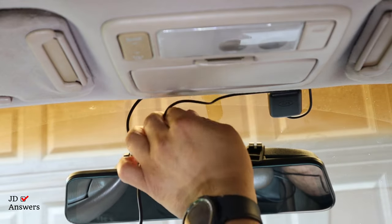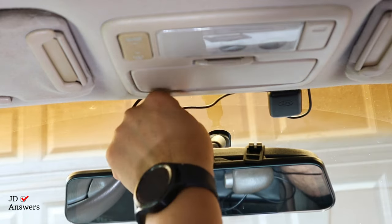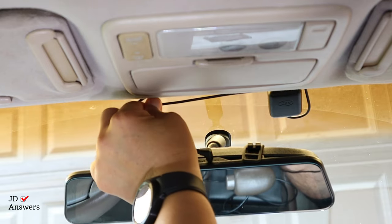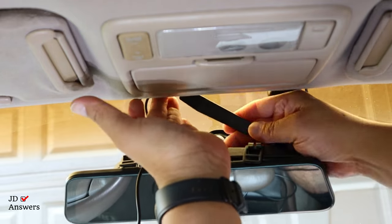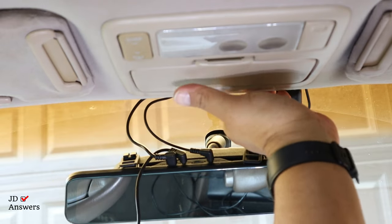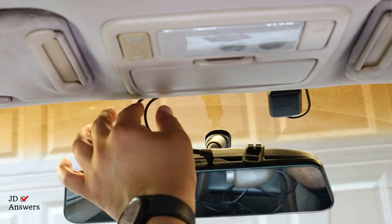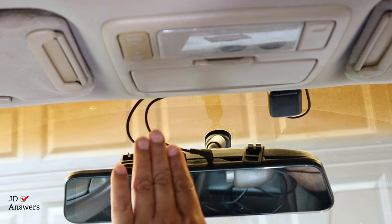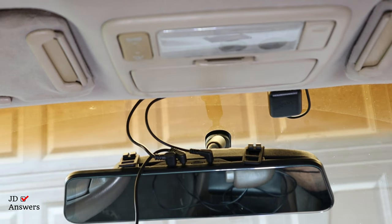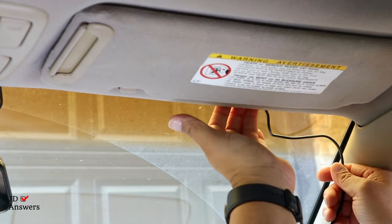Now I can pull the GPS wire underneath the headliner. I'm going to pull a little bit more and push that in there — it's actually easier once I used this pry tool. When I push the dash cam back up the wires will be together, confined together. Now let's continue towards the passenger side door. I've got it here and I'm simply going to use my fingers to push it underneath the headliner — you see how easy that's going.